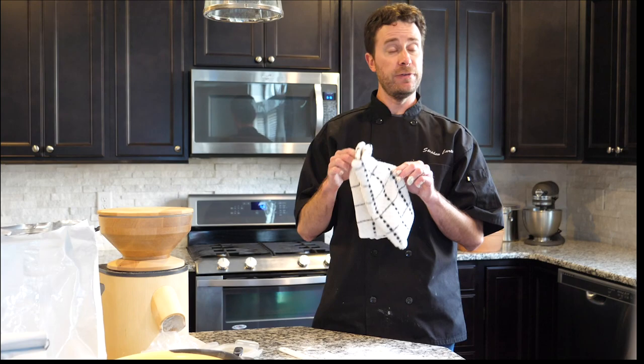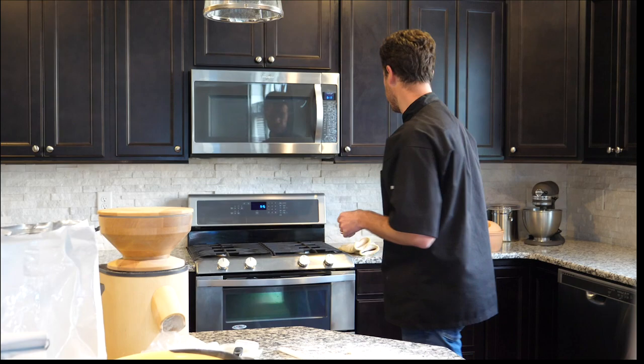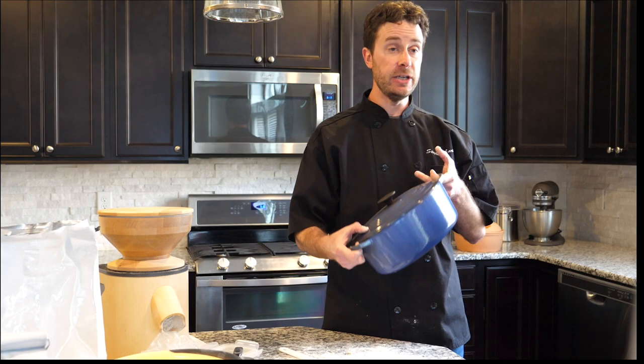Now you wait again — this is a long-game recipe. Give it another two hours. I like to take a well-floured cloth and lay it over the dough for those two hours so it doesn't dry out. About an hour and a half into that rest, start thinking about how you're going to bake the bread. The baking is what will make it artisan bread: artisan bread has a nice crust that, when you break into it, makes that crackling sound.